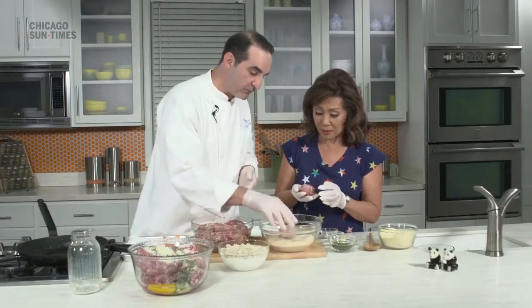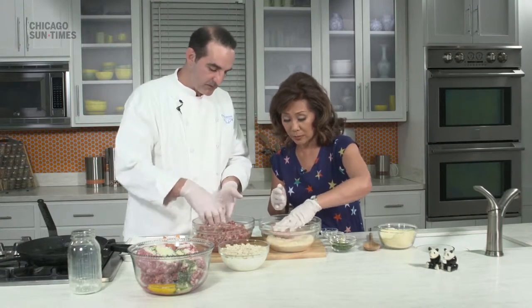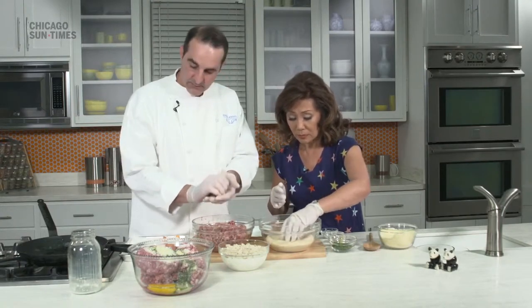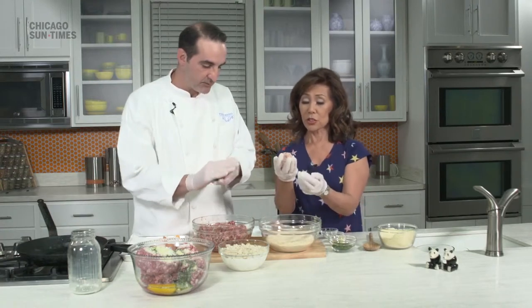Then I actually take them and put them in breadcrumbs. We're going to coat them in breadcrumbs, and then we'll fry them in a — really important — a cast-iron pan. That's important because a cast-iron pan has even heat, and the color of the pan also helps with the browning.